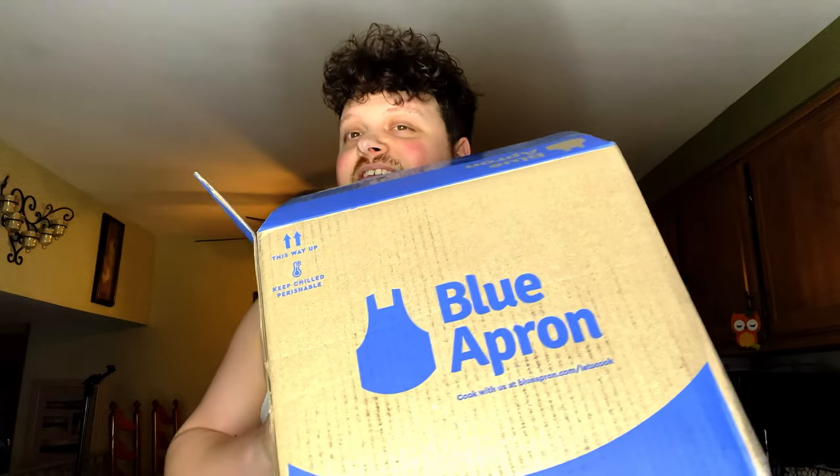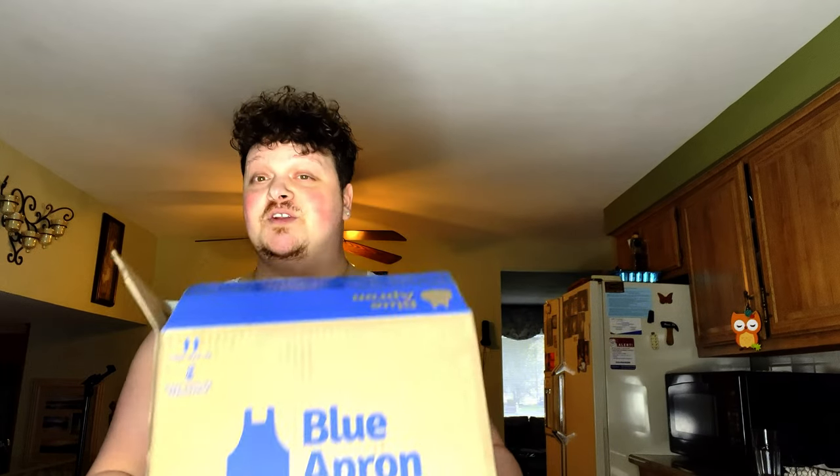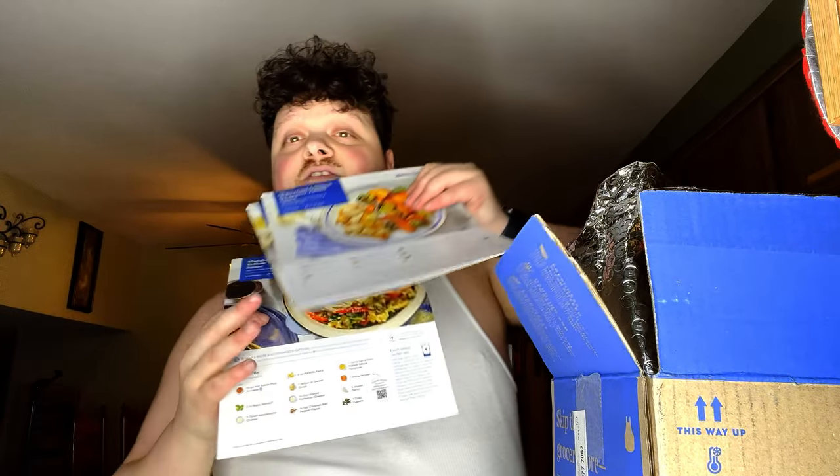What's up guys, JoeyKong94 here. Today, as you can tell from the title, we're going to be doing Blue Apron. Let's get right into it. So this is how it came — it literally came with cards, just like HelloFresh. I'll give you guys a flipped-around view of all this after.